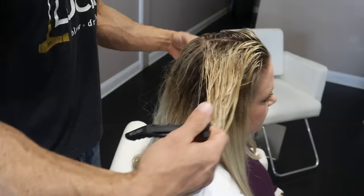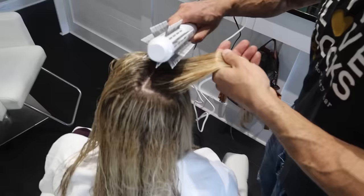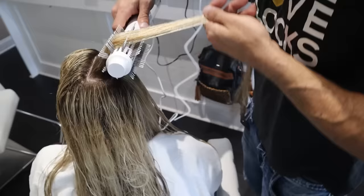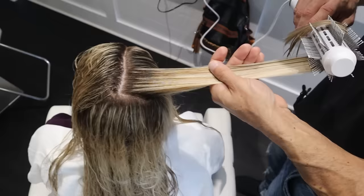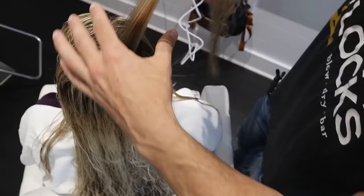We're doing the top sections now — pay special attention to this part because it's what everybody sees first. When you first part the hair it's all over the place, and you never want to dry it like that. If you dry it all over the place, it'll stay that way. Get the hair super straight before you start drying. My first couple of passes are just getting the hair straight and going in the same direction. I'm pulling with tension the entire time — the whole strategy is to get the hair super straight with tension and then lock that shape in with heat. If it's not pulled tight, you're not doing it right. The only difference between air drying and blow drying is the tension and pulling the hair straight.